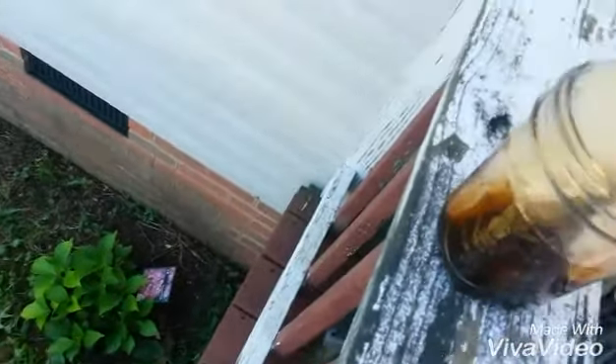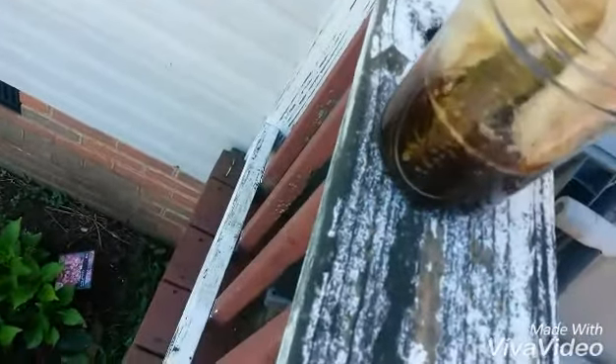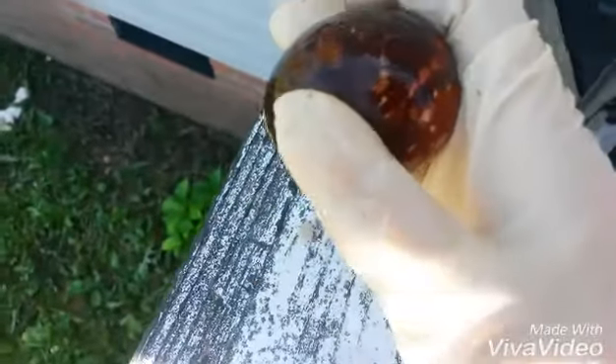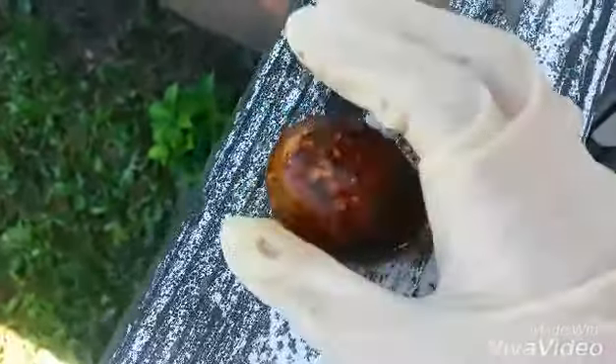Wow, it already feels really squishy. There it is. That is so gross, you guys can look at it — it is so squishy. It's nasty. See, you guys can see it. It's just squishy. It's not normal. It's so gross.